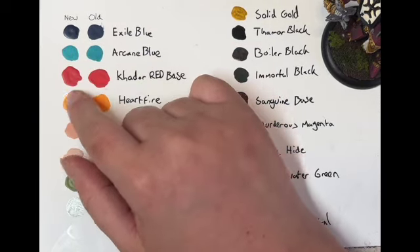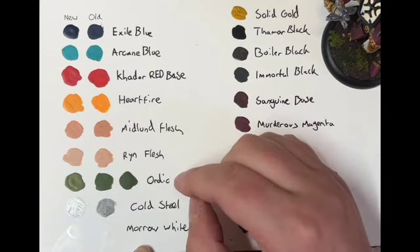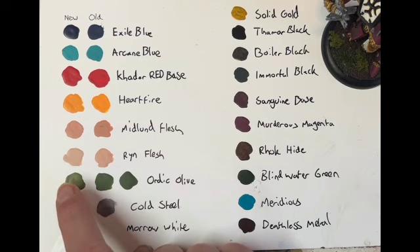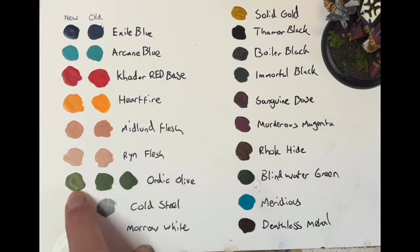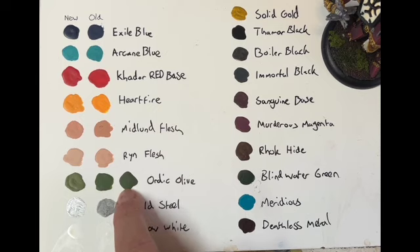Arcane Blue is pretty similar, Cato Red and Heartfire as well. The only one where it's slightly different was Audic Olive. The new one seemed a little bit lighter, a little bit yellower than these two old pots. I had two open pots of Audic Olive still sitting around in my paint drawer so I thought I'd compare both of them.